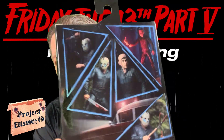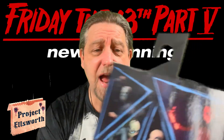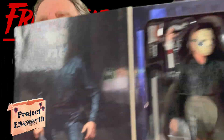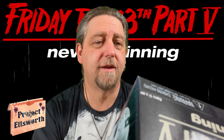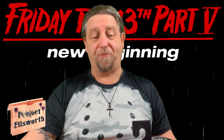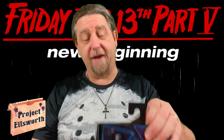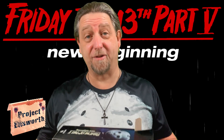I was not the biggest fan of this movie when it came out. I remember going to the movie theater and seeing this and being very annoyed by the fact that this was not Jason in this movie. Bothered the hell out of me. But as time went on, I actually got used to it and I actually kind of liked it. I definitely like this movie leaps and bounds more than a few of the other installments in this franchise.